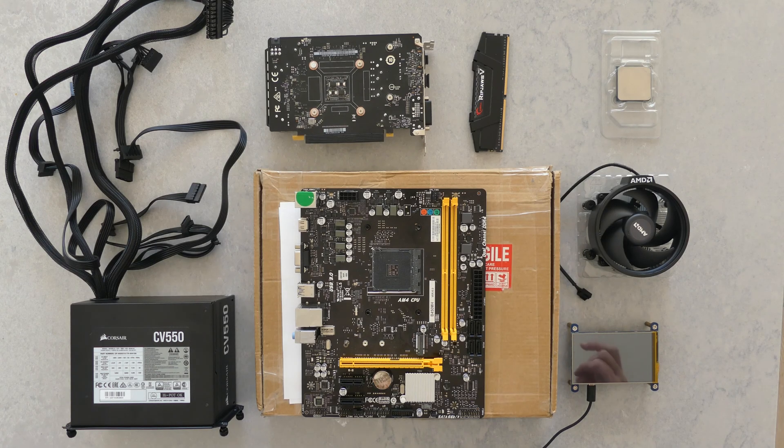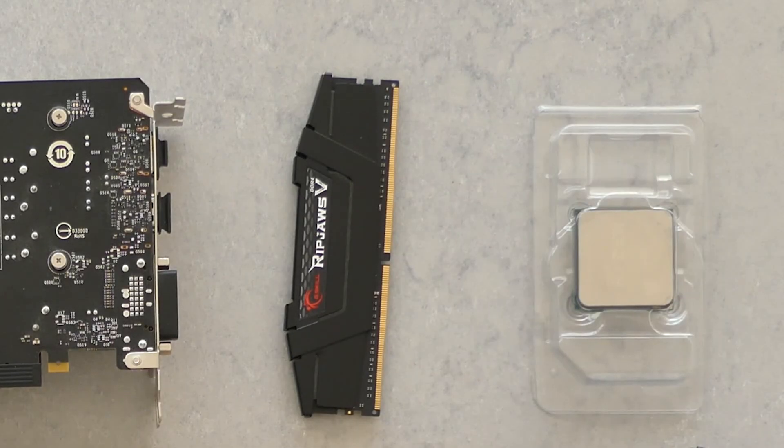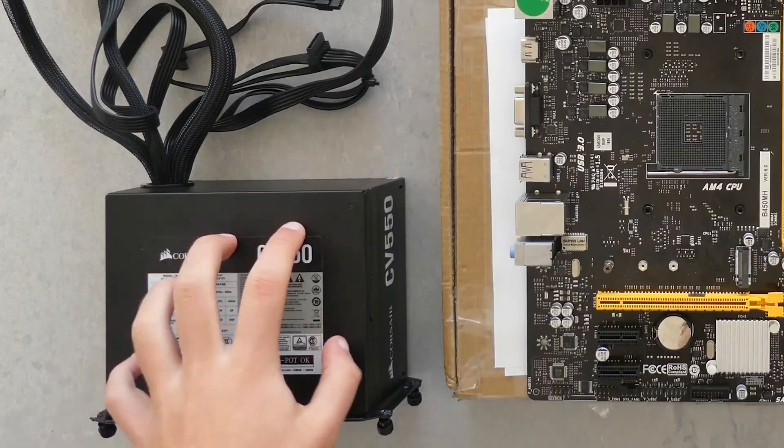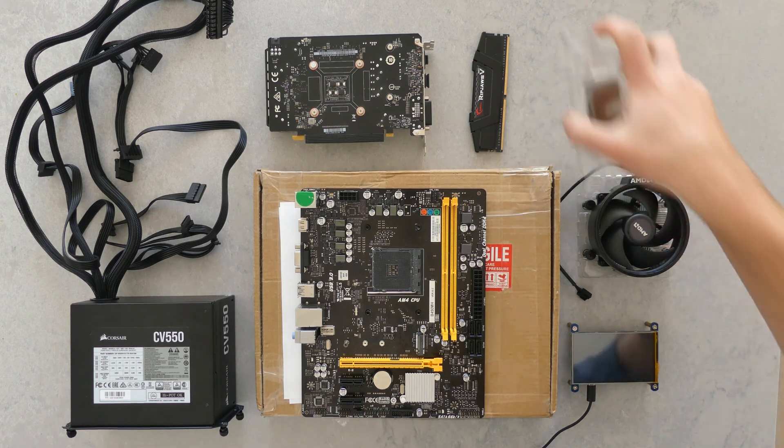Let's see the setup. In terms of the setup today, we're going to be rocking a Ryzen 5 1600 with a single 8GB stick of RAM, my 1650, and all of this is going to be powered by my CV550. Some things are different from last time — I've added a CMOS battery just so that if it is the CMOS battery for whatever reason, it works. Let's get started, shall we?